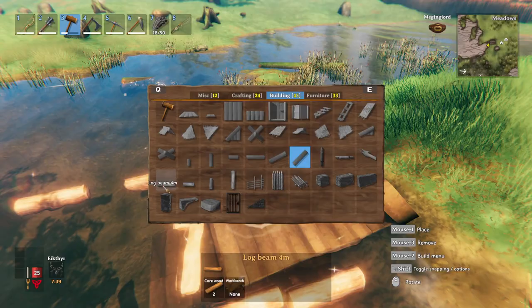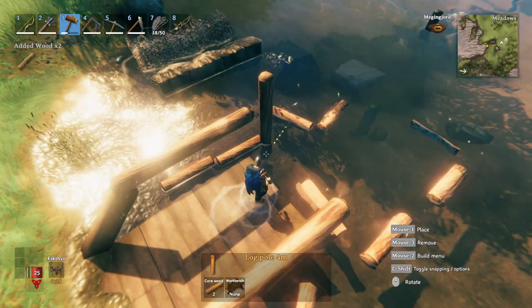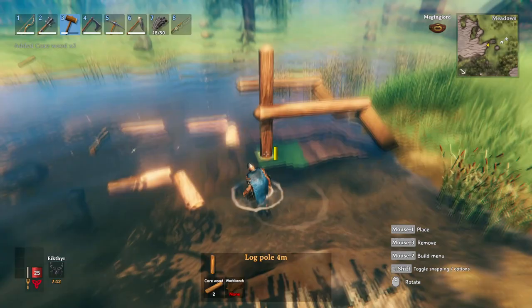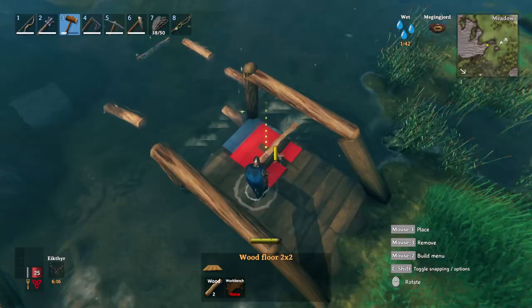Get a log beam and put it here and here. Don't worry about the height of all this — I'll show you later how to improve the height and get it to a proper dock height. Now we're going to get the wood beam and snap that in. This is a tricky part — it's harder to do closer to the coast than deeper in the water because you've got to get underneath it. Once you get underneath, it snaps perfectly into place.